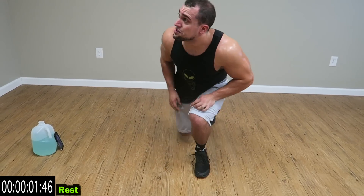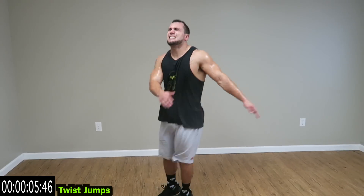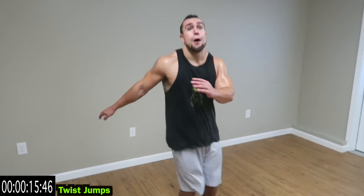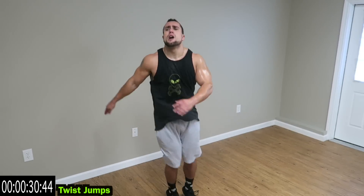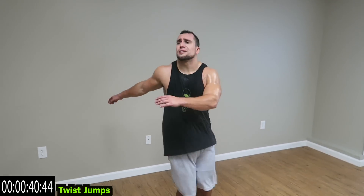And rest guys, we're going to twist jumps next. Twisting the feet, twisting the upper body. Dripping sweat on this floor — come on, drip sweat with me. You look better than you think guys, keep pushing. Always got more in the tank, we're in this together. Only one more round after this. Four more seconds.